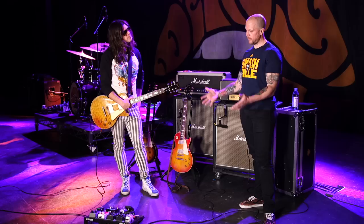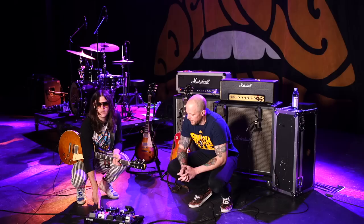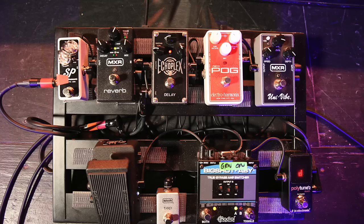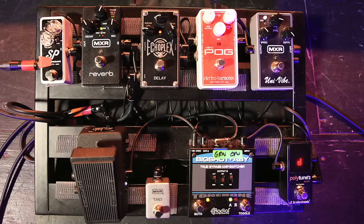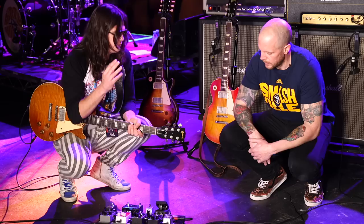Let's get into the pedals. What we've got here is really the hallmark of my tone — this polytune. You don't want to have it on a lot though — tone suck, it really sucks. So we have the polytune, and then I go right into this ABY switch. That's how I'm switching the amps. The B is going to the Jubilee, and the Jubilee gets none of the pedals.